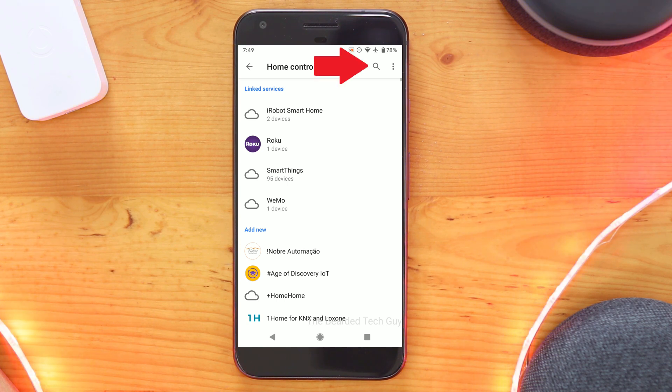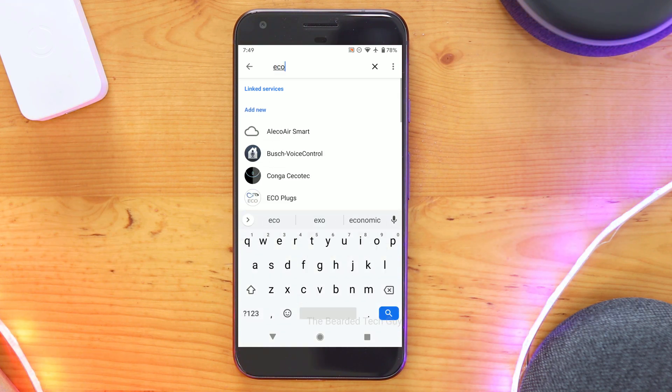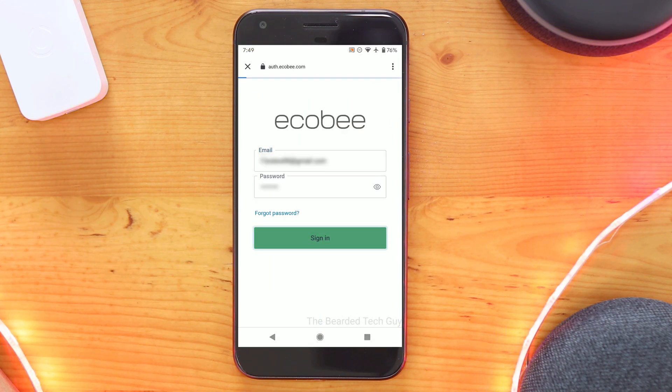Next, click on the magnifying glass in the top right hand corner and type in Ecobee. Clicking on it will bring up the login portal for Ecobee. Log in with your credentials for Ecobee.